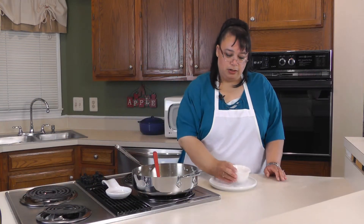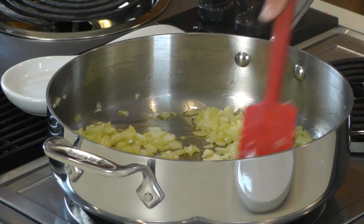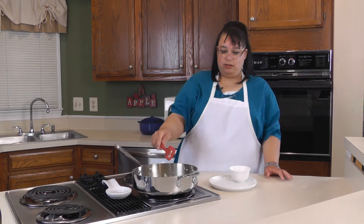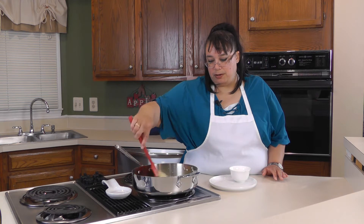The next thing we're gonna do is put in four cloves of minced garlic. Remember, you always want to put the garlic in with the onions once the onions are pretty much translucent. Saute it a little bit so it doesn't get bitter or burned.